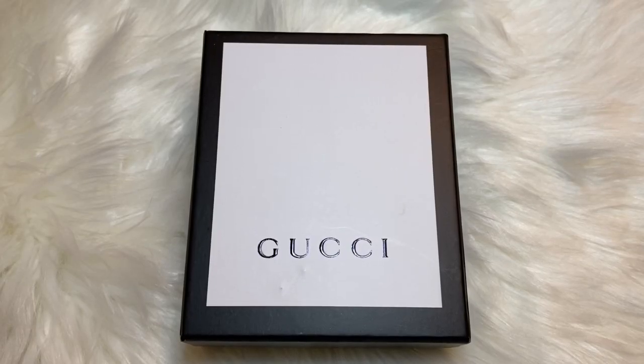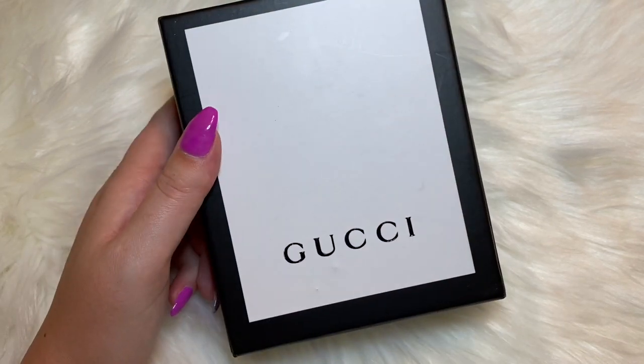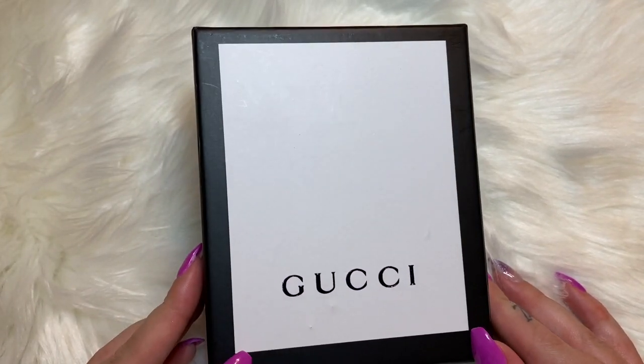Hello guys, welcome back to my channel, this is Presley's Luxury LV, and if you're new to my channel, my name is Presley. Today I have a different video for you guys — I have a Gucci unboxing. This is my first Gucci item I have purchased, and today I'll be unboxing the Gucci card case wallet.